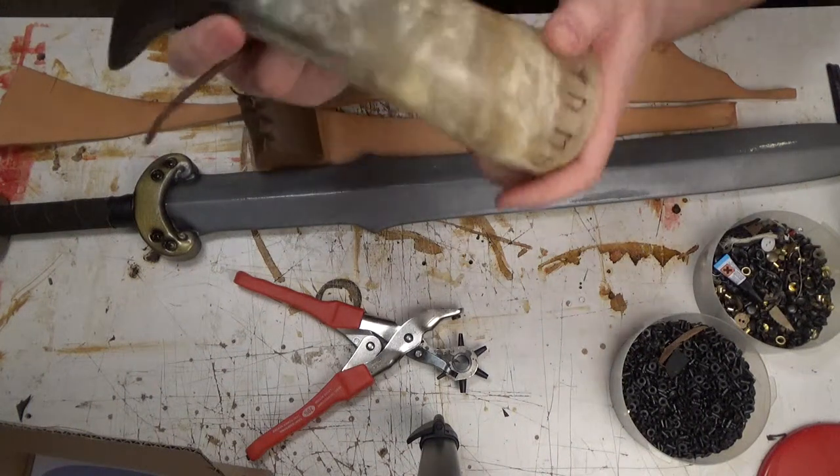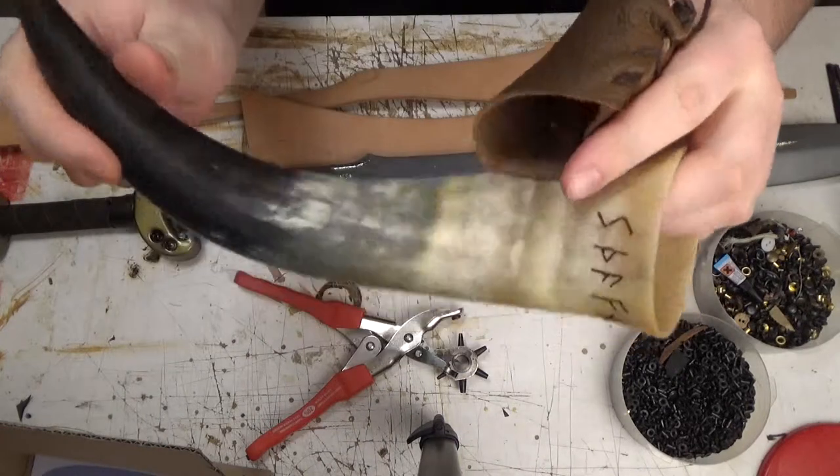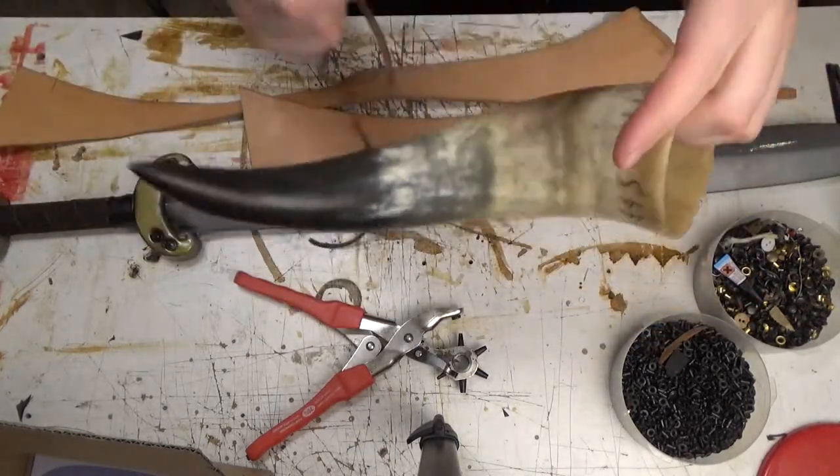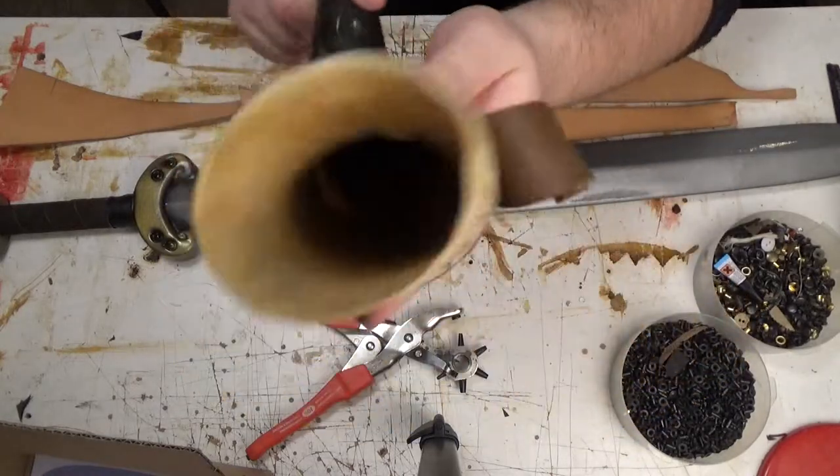It could be a sword. It could be something like this, a drinking horn, and you could make a belt loop for this.